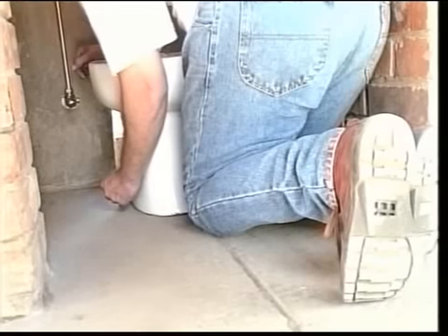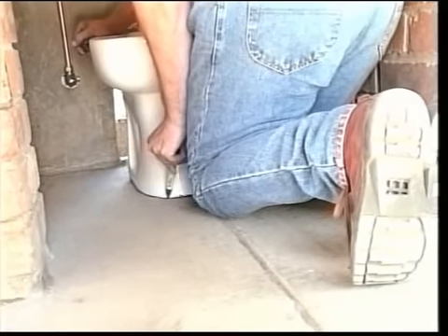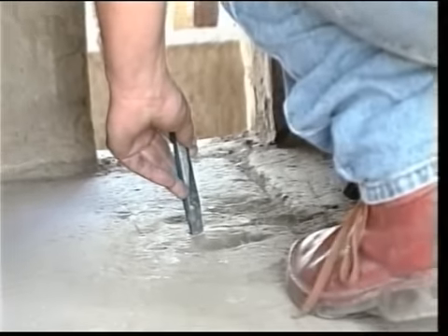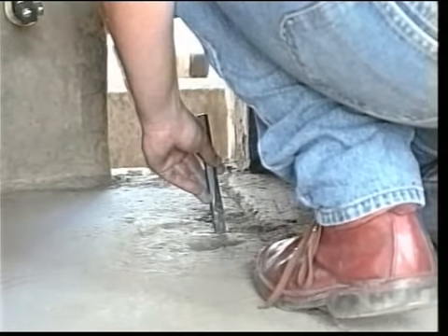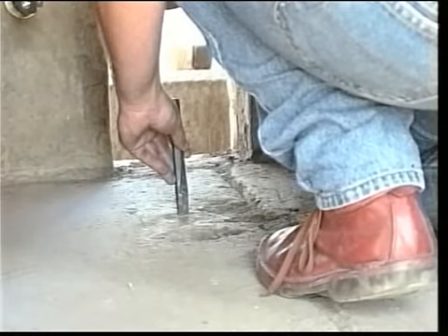Now place the bidet on the floor in the exact position it is to be installed. Hold the bidet firmly in position and mark the shape of the bidet pedestal on the floor. Remove the bidet and place it in a safe position. Using a hammer and chisel, chisel lightly within the pencil mark to form a key for the mortar.